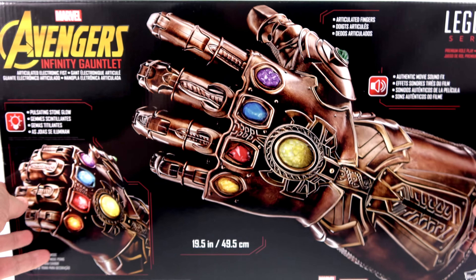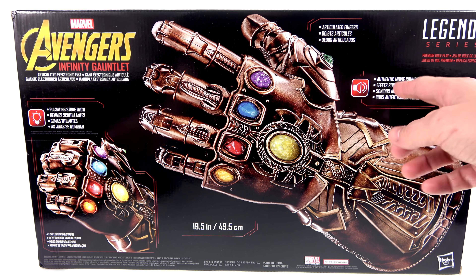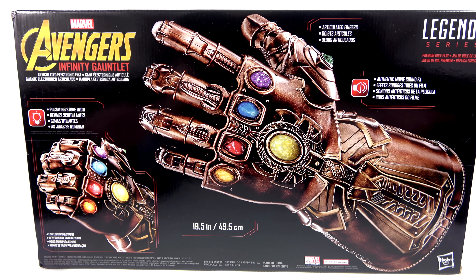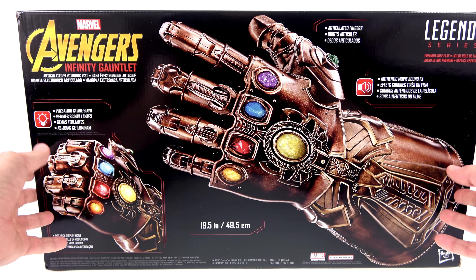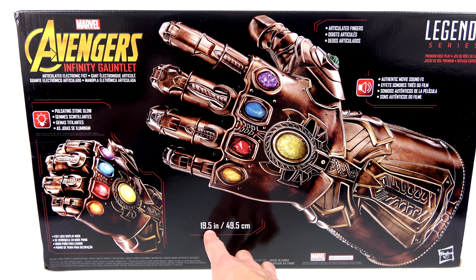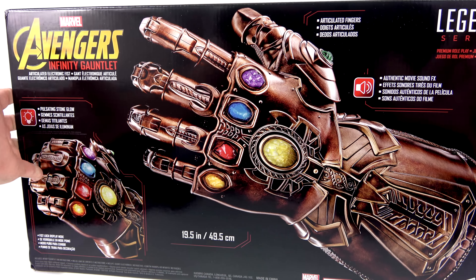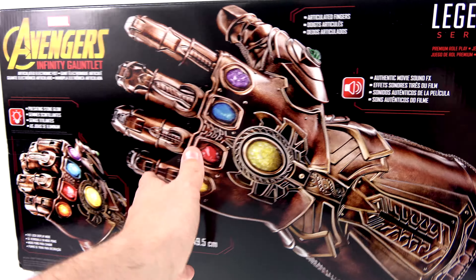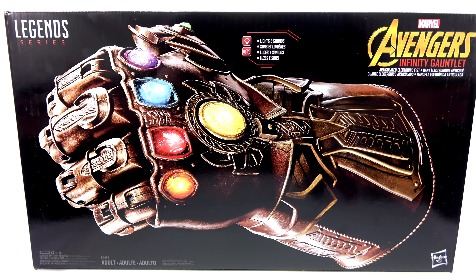It says it can close up and it's got a fist lock display mode. On the back of the package things get a little more descriptive — articulated fingers, authentic movie sounds, that fist lock display mode, and pulsating stone glow. Lengthwise it's actually 19 and a half inches or 49 and a half centimeters, so this is really big. Absolutely terrific packaging and I am thrilled to get this.